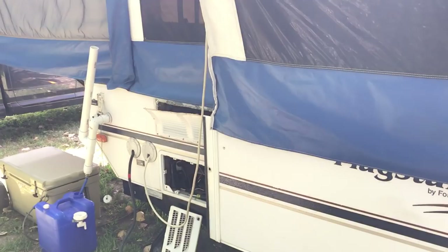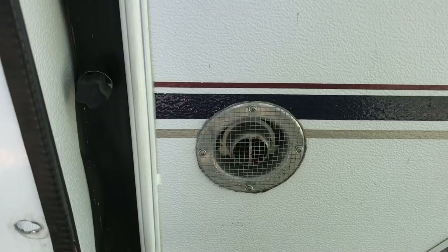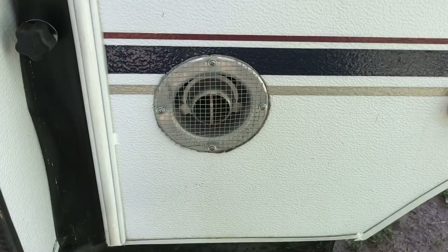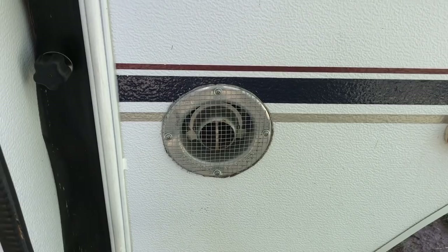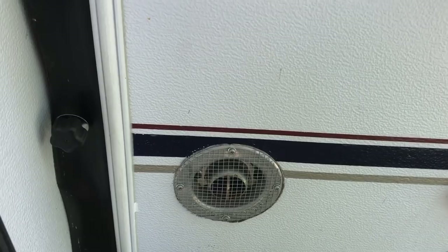I covered up the furnace opening. I had a piece of steel wool in there over the wintertime so mice didn't get in — we stored it at home. We live in the country but we haven't had a mouse issue since we bought the camper. The steel wool started rusting, so I had some mesh left over from a project at home, cut it out, skirted it on there, and there we go.